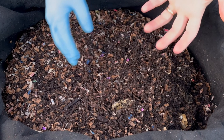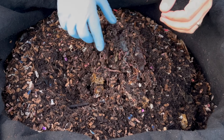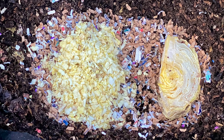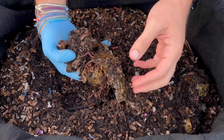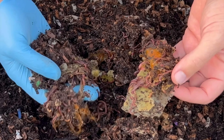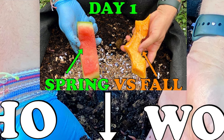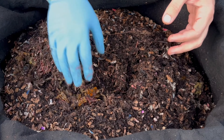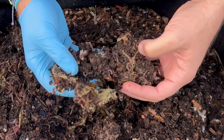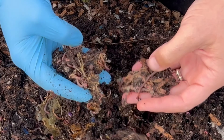We're here at the outdoor worm bin trying another experiment I've been wanting to do for a while — frozen versus chopped. We're jumping into lots of worms right here. Last time we were in here we declared the pumpkin the winner out of the watermelon-pumpkin challenge. The watermelon really hadn't been touched much, but it looks like they took care of business now — I'm seeing some watermelon peel but nothing of the rinds.